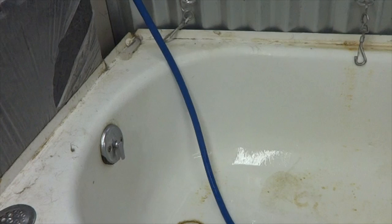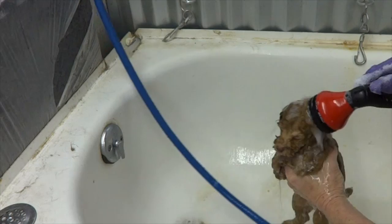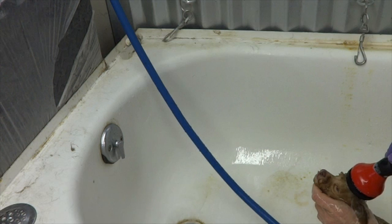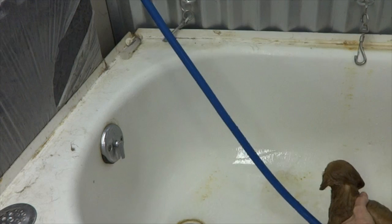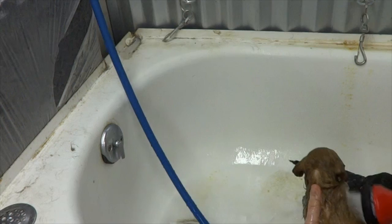Next we're going to rinse the puppies and apply cream rinse — pretty simple. Just leave them all together and give them a good rinsing. Try really hard not to get water in their nose. It's okay if they put their head down. For breeds like a pug, hold their head up and be very careful to keep the water away. Rinse the whole litter off, or however many you put in the tub.